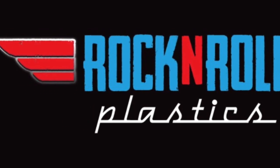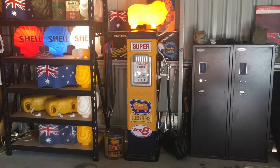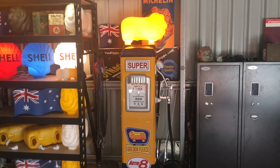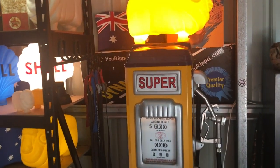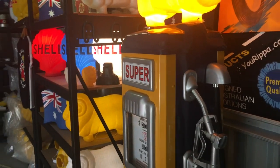Welcome to Rock and Roll Plastics. Here we have a Golden Fleece pump for sale. It's a vintage replica, and we have these in stock fairly often.